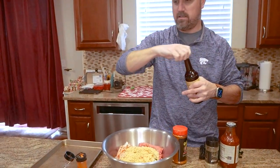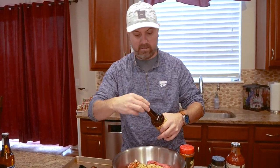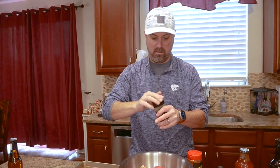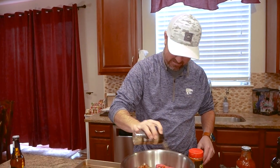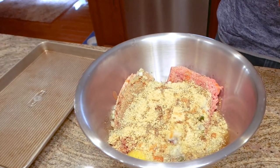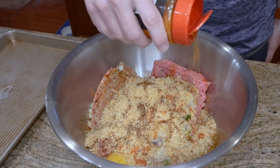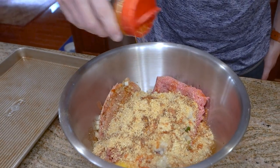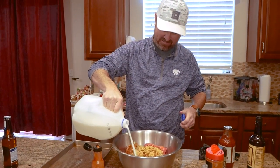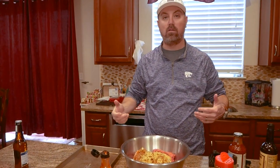Then worcestershire sauce — W sauce. We'll put a little seasoning in too; we're going with the Garlic and Herb from Meat Church first. After we've formed the loaf, we'll put more seasoning — the Gospel all-purpose rub from Meat Church. Then just a little bit of milk. I don't really measure things, I just assume anything I'm working with is good enough.